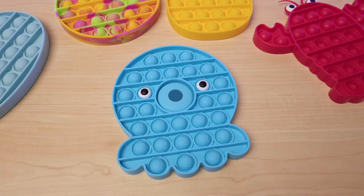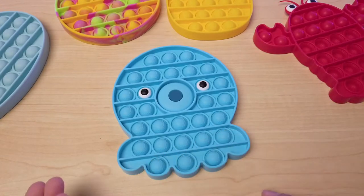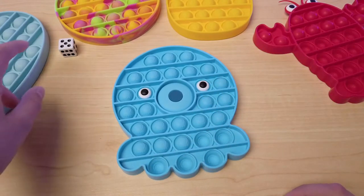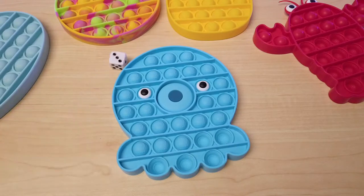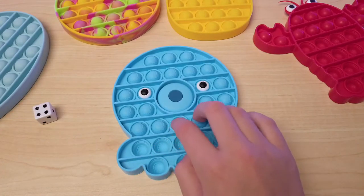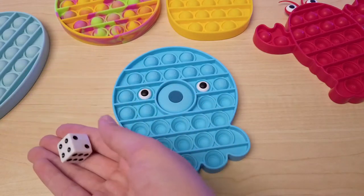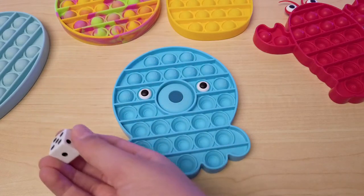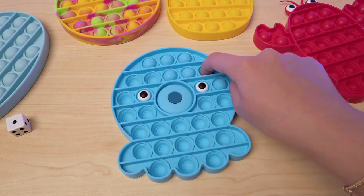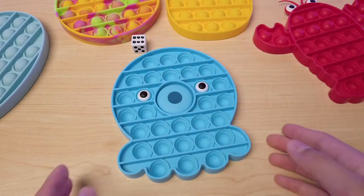Another one you can do is use a dice, which was not included, but I'm just using one from any board game. You just roll it — I got five — so you just pop five, and you keep going until the whole octopus is completely popped. One, two, three, four... Yay, I won that game!